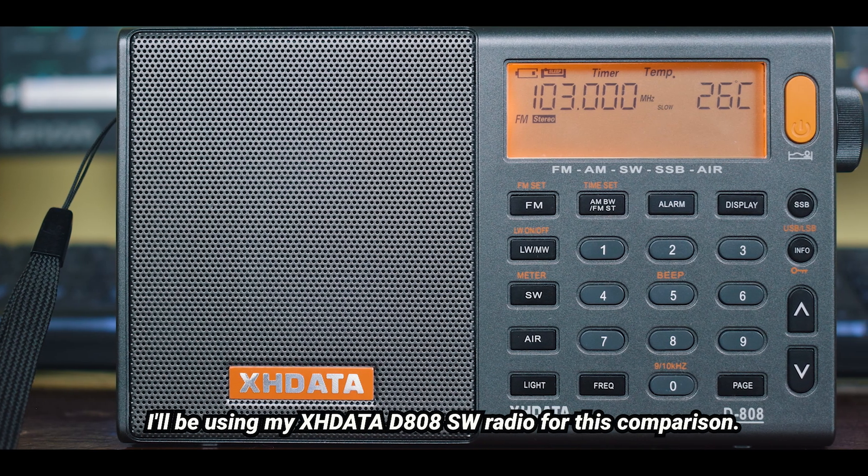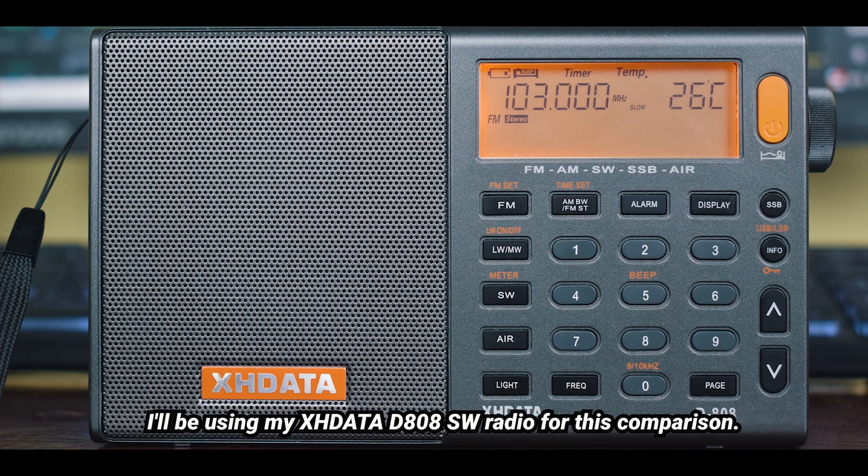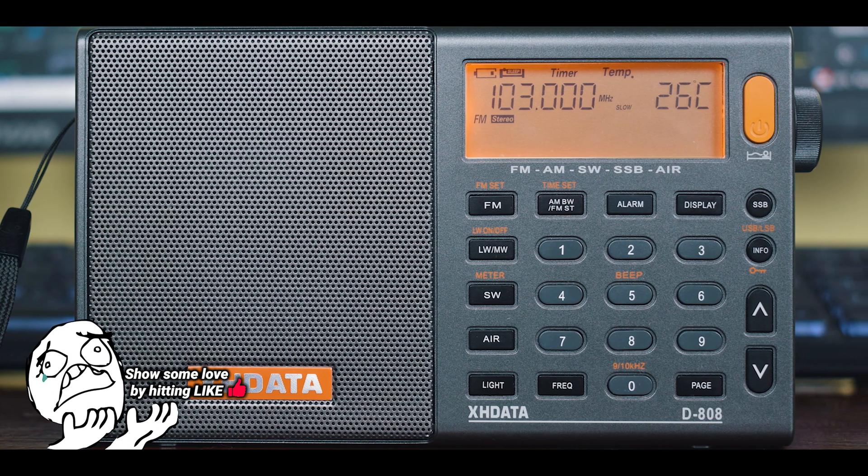Hey guys, welcome back to my channel. Today in this video, I am going to compare my MLA 30 plus antenna with my long wire antenna.